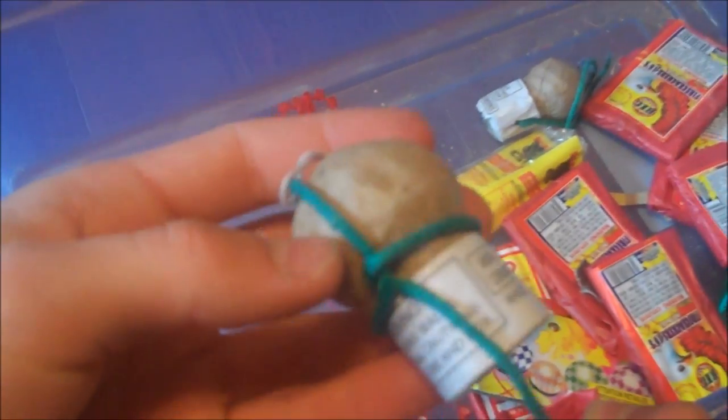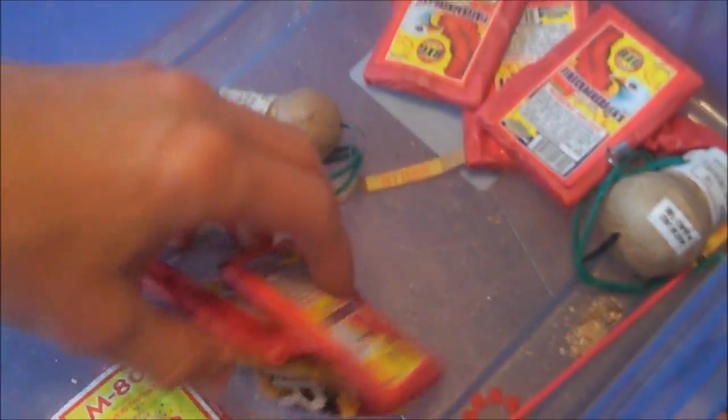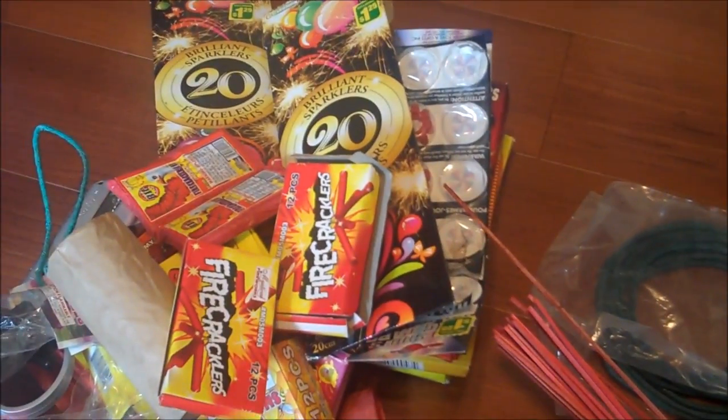And that's about it. A few more little shells that you put in tubes, go up and explode. I could dissect one of these if you guys want, but not sure if that would be cool or whatever. And just a whole bunch more packs of 16 firecrackers. And yeah, that's about it — there's all the stuff on the ground again.